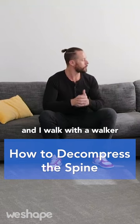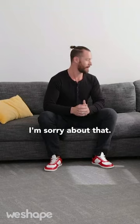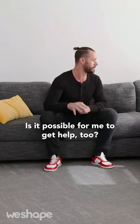I have a bad hip and I walk with a walker because of spinal stenosis. Is it possible for me to get help too?